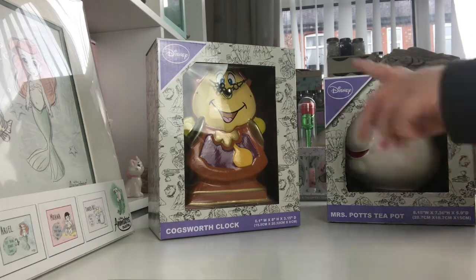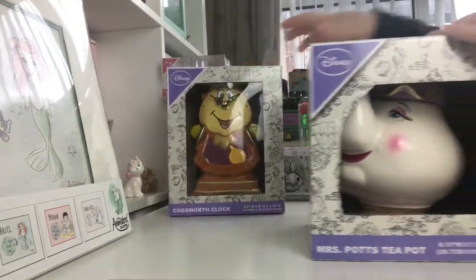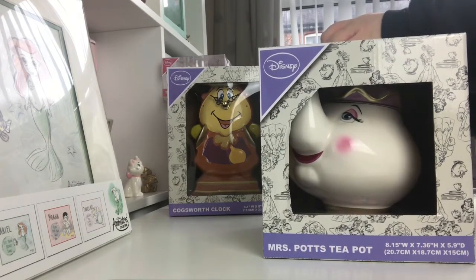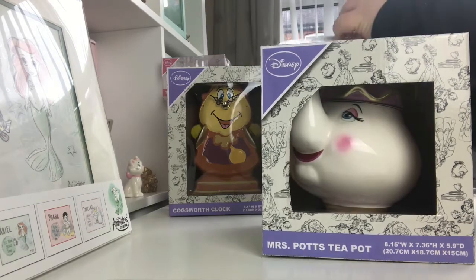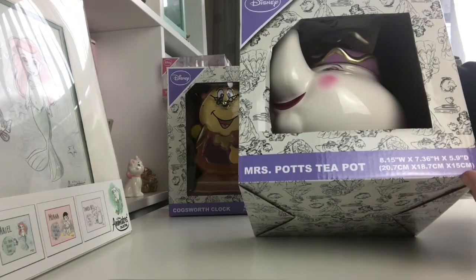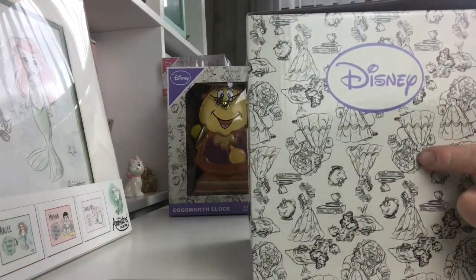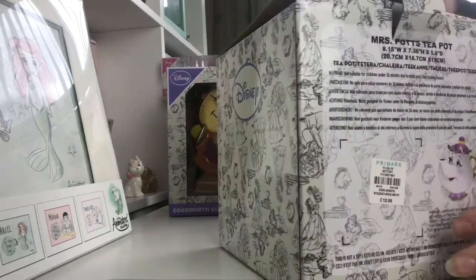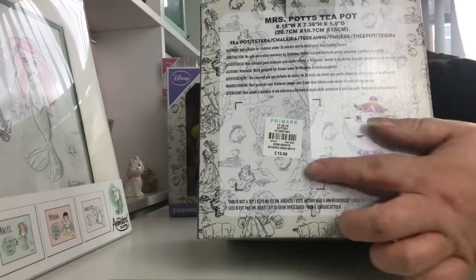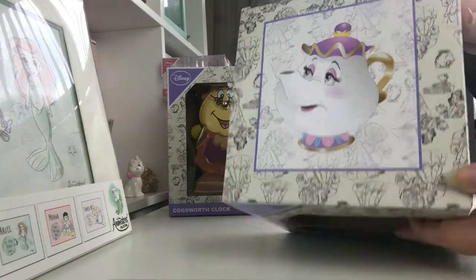So the next thing I'll unbox is the teapot. This is the Mrs. Potts teapot from Primark — she was £12. You can see on the packaging it just says Mrs. Potts teapot, and it gives her dimensions. It comes in this lovely packaging with Belle and the Beast on, which I think is really pretty. On the lid it's got a little picture of Mrs. Potts.